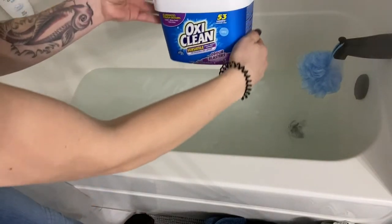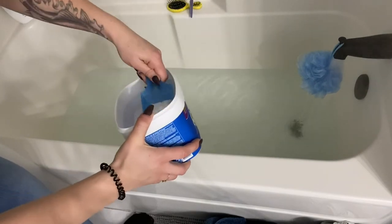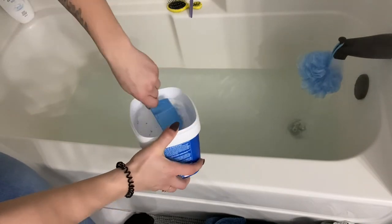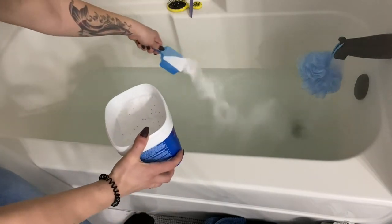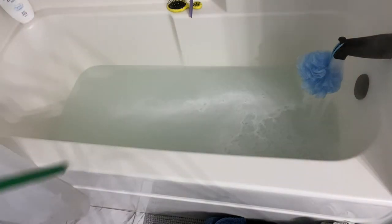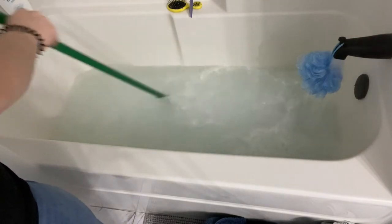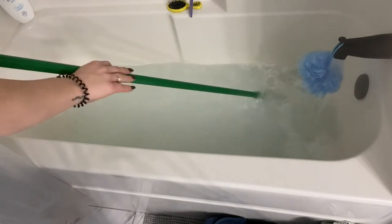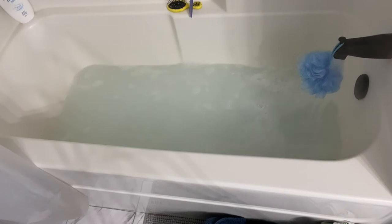So then I'm adding a cup of the OxyClean, which was actually kind of tricky to get out — it was all stuck together. But once I got it loosened, I added a cup of that. Then I just took the handle to my broom to mix around all of the powders in the water, because the water was super hot and I didn't want to put my hands in it. So I just gave that a quick spin and then started tossing in my laundry.